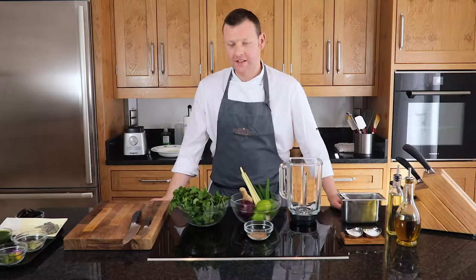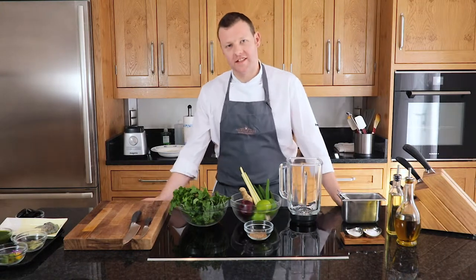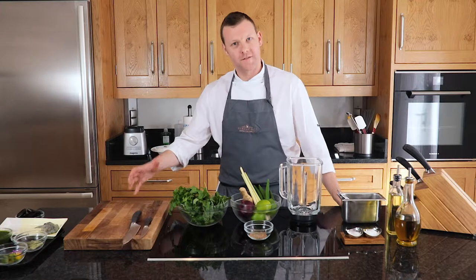Hi, I'm Ben from London Parks Cookery School. Today I want to do a little video about how it is nice and easy to make a really tasty Thai green curry. So that's what we're going to do, nice and fresh, nice and fast.